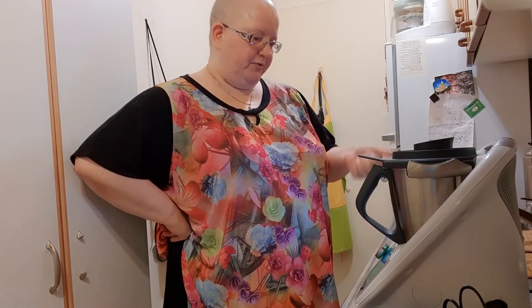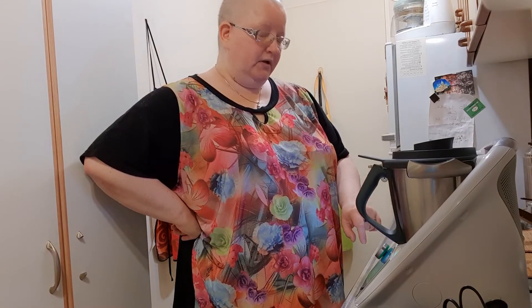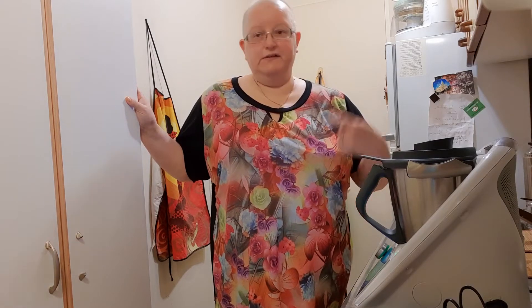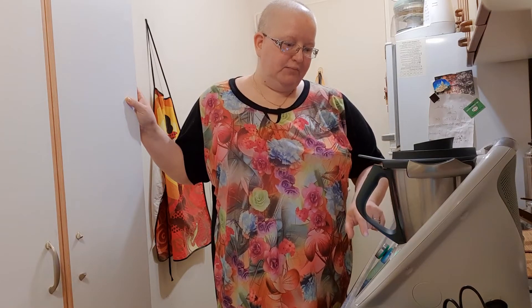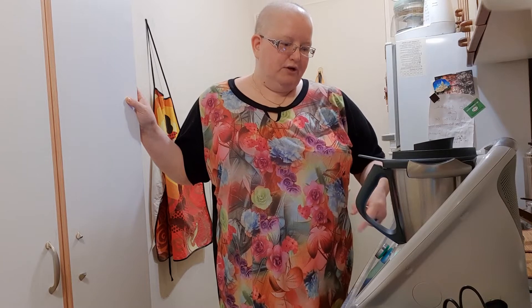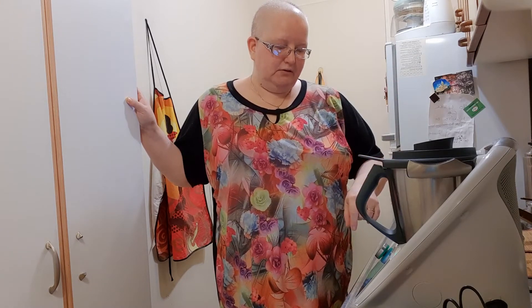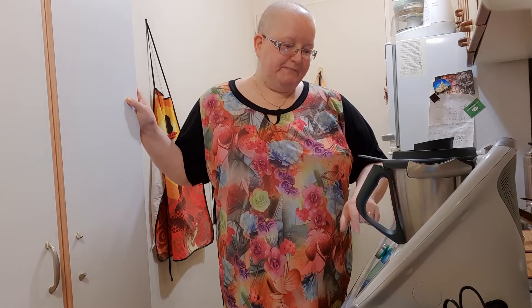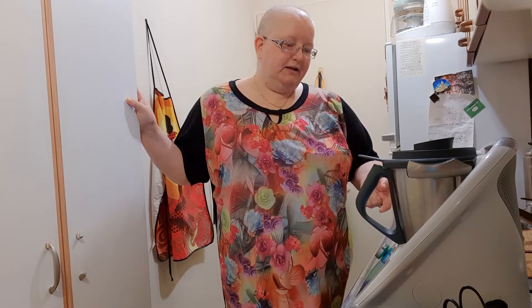La receta indica las zanahorias glaseadas: 80 gramos de mantequilla en trozos, 40 gramos de jarabe de arce (yo como había comprado miel, a último momento cambié, entonces en vez de jarabe de arce le pongo miel), una cucharadita de tomillo seco, media cucharadita de sal, 2-3 pellizcos de pimienta blanca molida. Se mezcla y cocina durante 3 minutos a 80 grados, se vierte sobre las zanahorias en la fuente del horno y se mezcla bien con la espátula. Todo eso no lo voy a hacer porque es para las zanahorias.